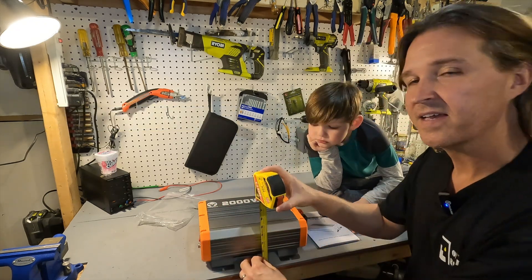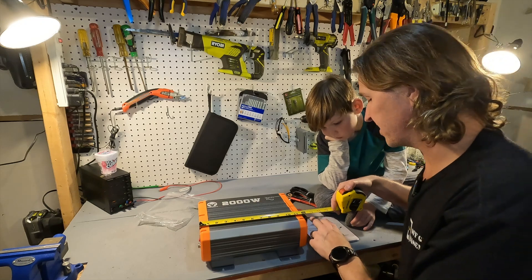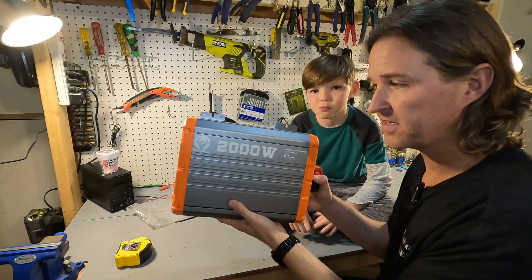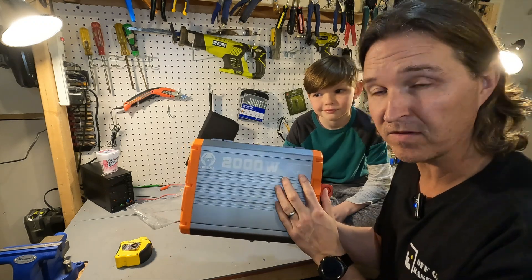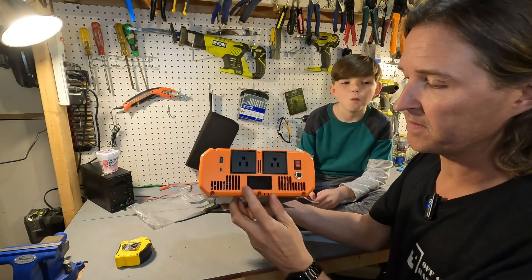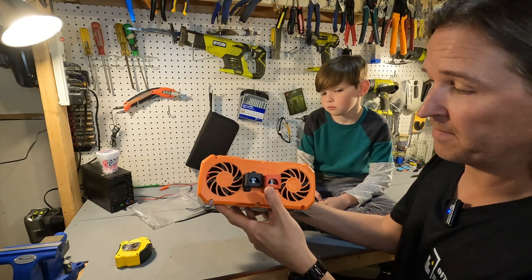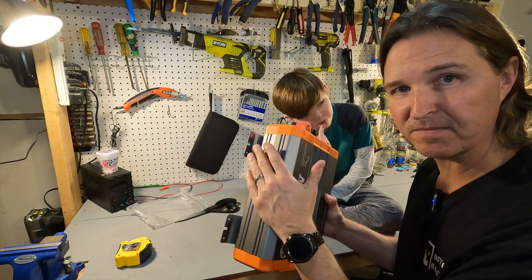The measurements for this inverter: it is 3 and 3/4 inches tall, 12 inches wide — but with the terminal connections you're looking at around 13 and 1/4 inches — and then about 8 and 3/4 inches deep. The unit weighs 7 pounds. The top says 'Top Bull 2000 watt pure sine wave, 12 volt DC to 110 volt AC.' On the front you have two AC receptacles, a USB-A and a USB-C port, and a small display. There's a screw connection for the on/off switch and a power switch. On the back are the battery input connections and two fans. It also comes with screw-down mounting plates so you can permanently mount it.